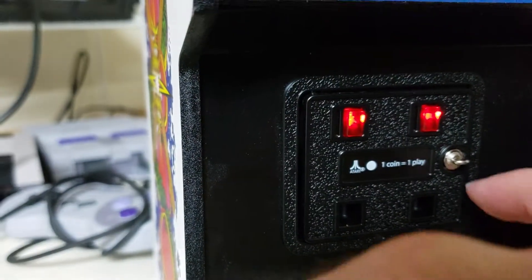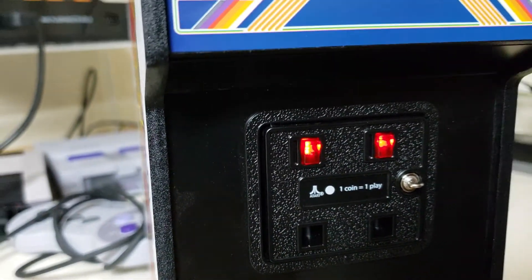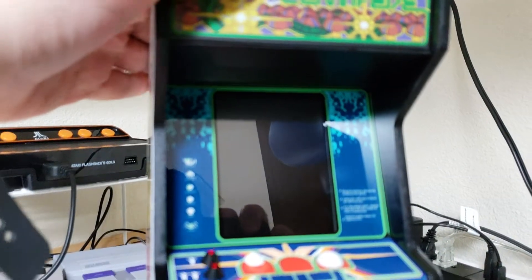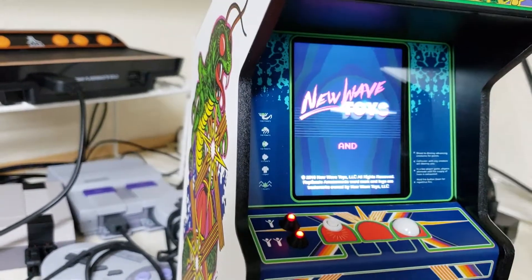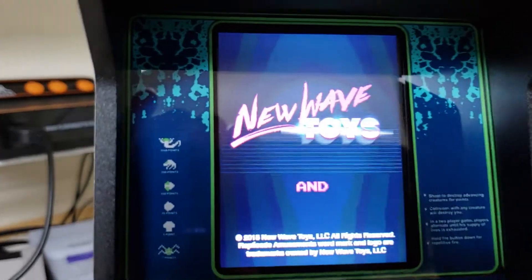This coin door actually will open up — I can't really get it open very easily. I'm going to turn it on here. Okay, there we go. New Wave Toys.